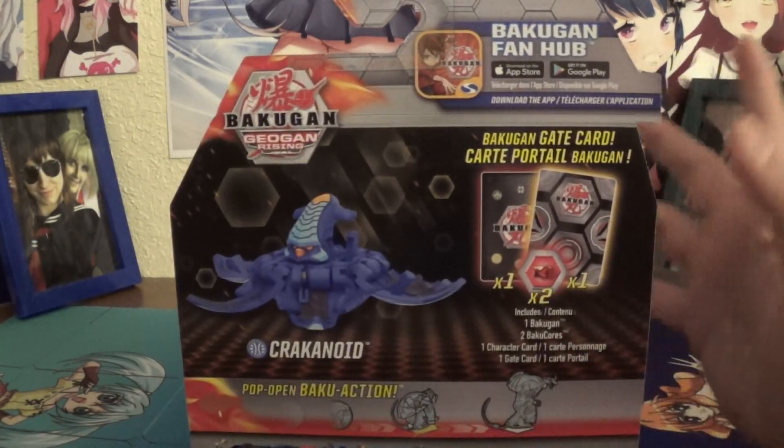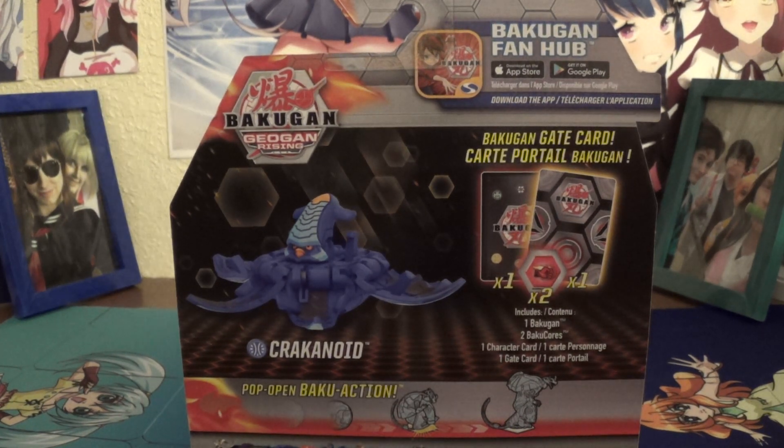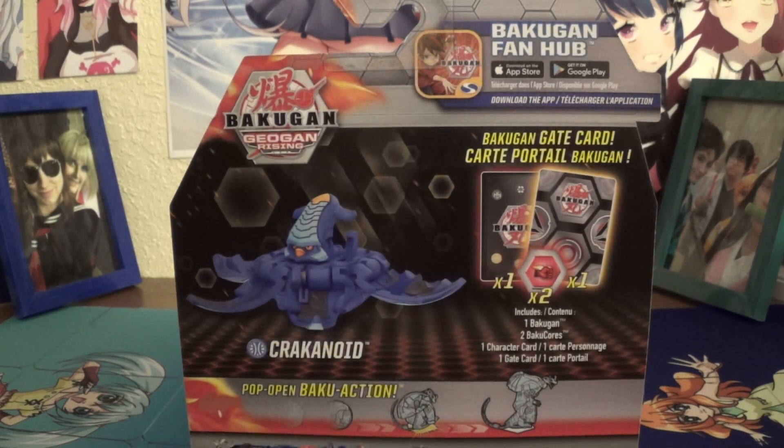Knocked over the box there. Coming back around, you got the Product Shot, and of course your Character Card and Gate Card, and two cores. Once it's out of the packaging, we're going to see how it looks next to Crack-Kellius.